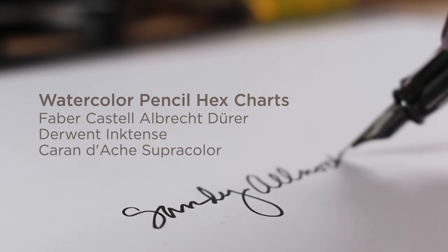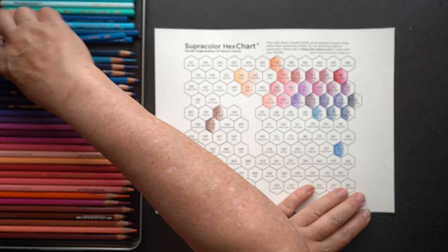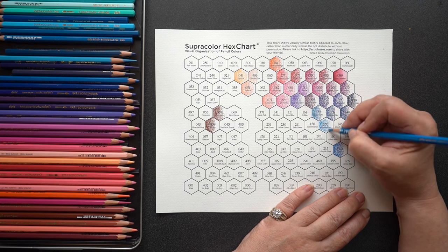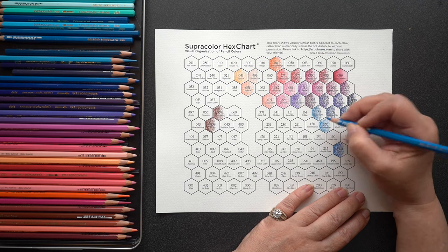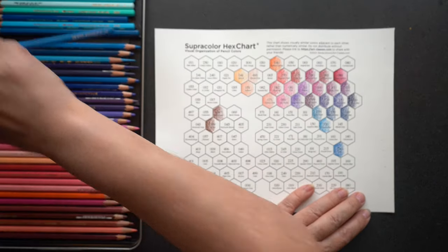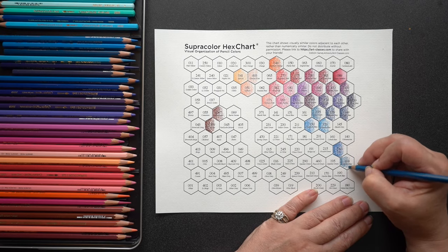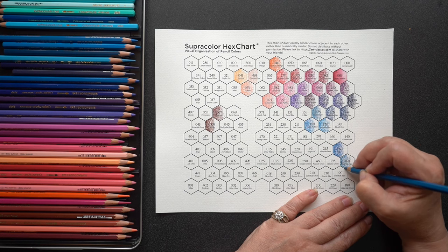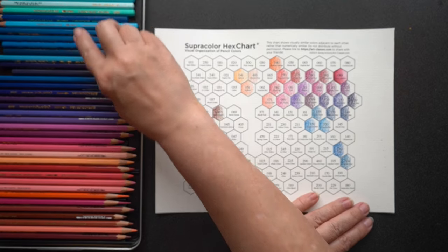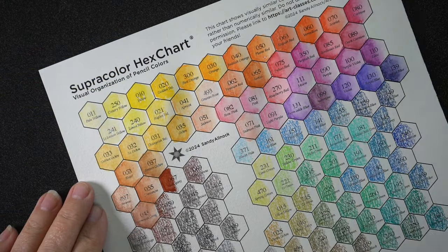I haven't made any charts for water media for a really big reason, and that is that inkjet printer ink is not waterproof. That means if you print my hex chart on an inkjet and then use water on it, the black ink is going to bleed all over the place and contaminate your color. Your yellow is going to come out looking grayish green, and then I would get complaints — an avalanche of emails — even though it's the fault of their printer. So I just decided not to do it.